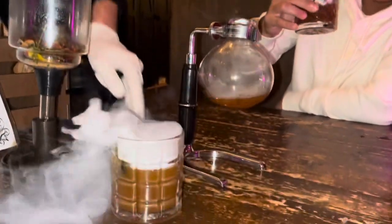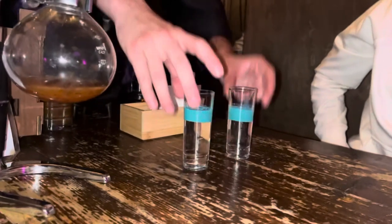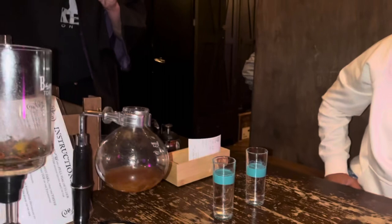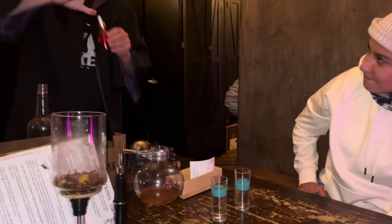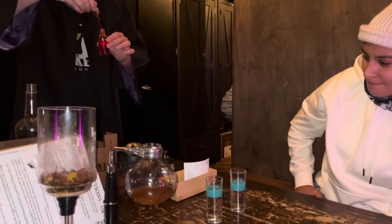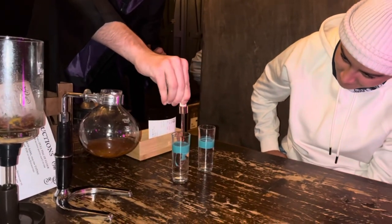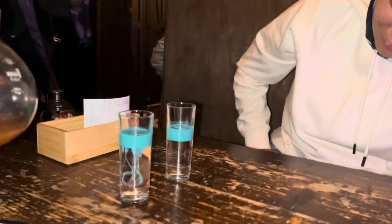You guys should be all set. Good job, you guys — one of our Halloween specials. Now, if you want to get the full effect of this one, I'd say this is a good time to get a video. These are my favorite thing we have here. I don't know if I'm the only one who wanted to drink a lava lamp as a kid — y'all are getting your chance here.